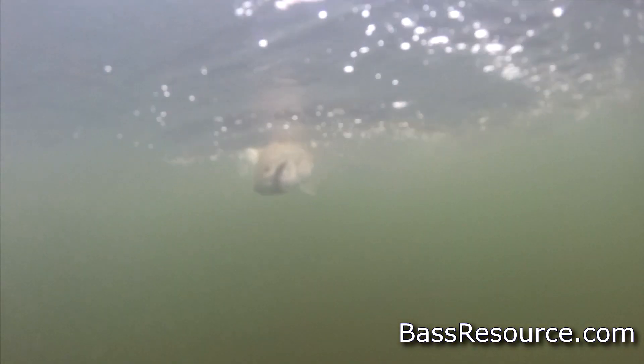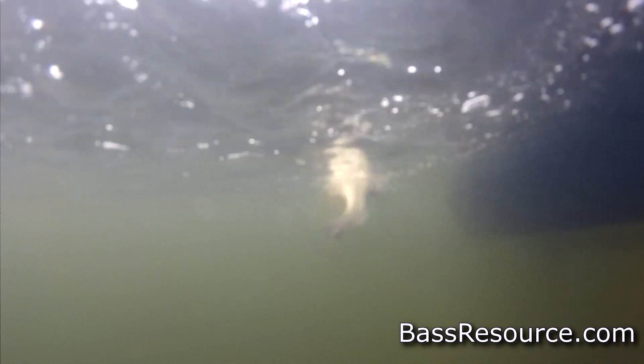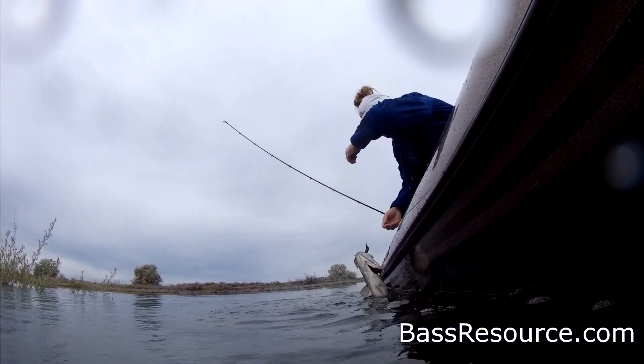Dig, dig, dig, dig! That's a mad fish! I saw her come out and eat it. She was definitely hungry. She kept slowly sauntering out and grabbed it and stepped up. That's a good fish.